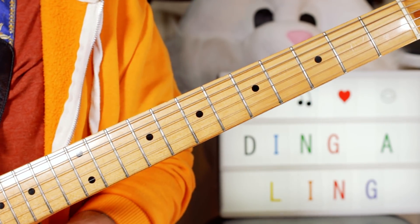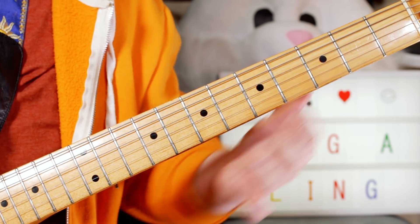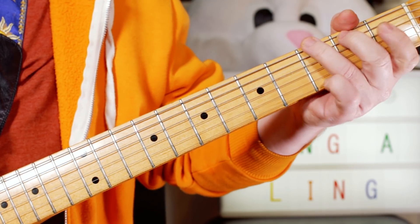And those chords just go around. And if you're a beginner, it's super easy to transpose it, say down to D, and play it with just open chords. So you've just got D, G, and A.